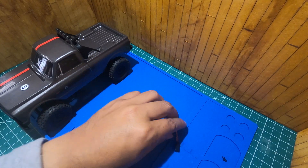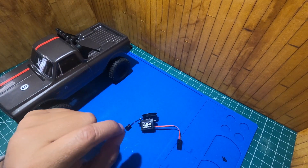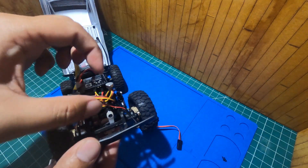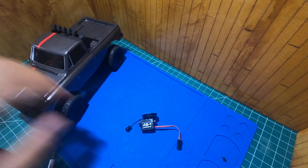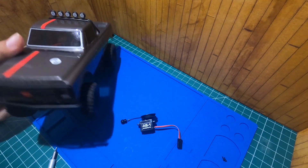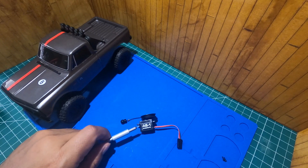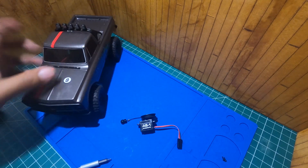So instead of a wasted stock item, I repurposed it into a winch — it was a very fun project. I know we upgraded this servo because it's weaker compared to the Emax servo, and I thought maybe this servo will not be strong enough to pull up the whole thing. But as you will see in the next clip, this little guy actually performed really well. Of course, you have to help it with the truck's throttle, and I will show that as well.